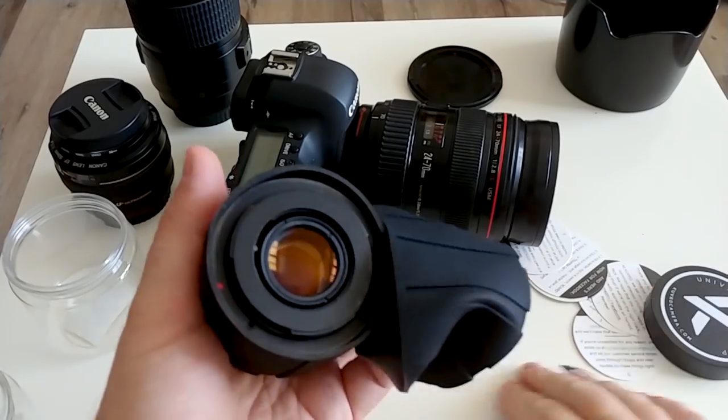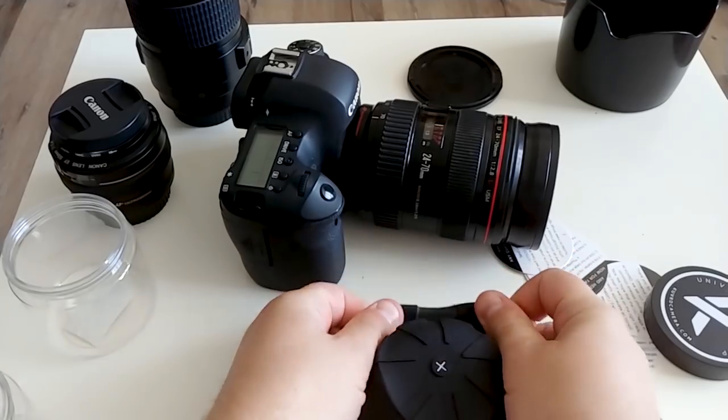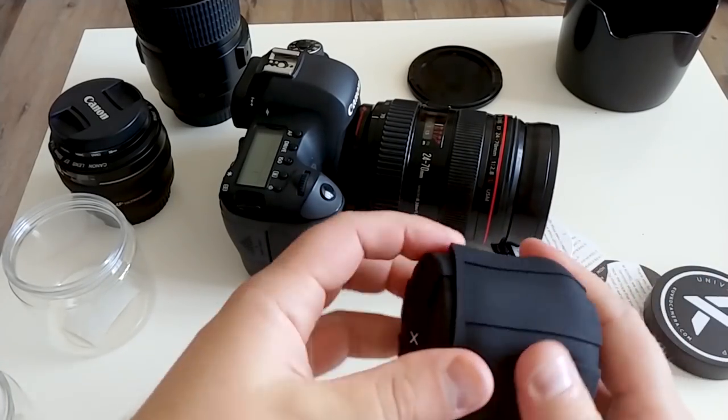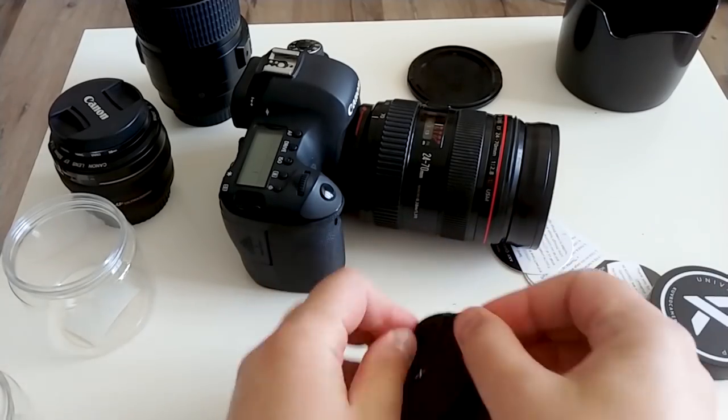I bought two caps — one for the front side and one for the back side, exactly for situations like this. It's really good — you can see I put it here.